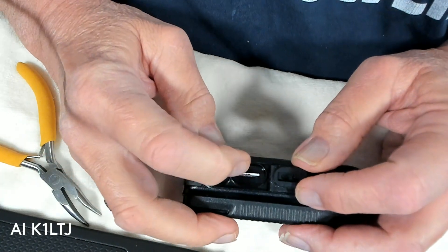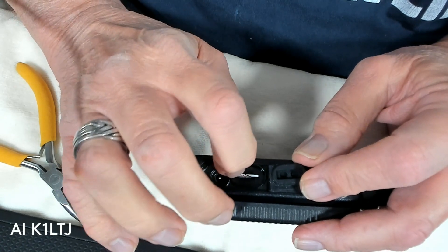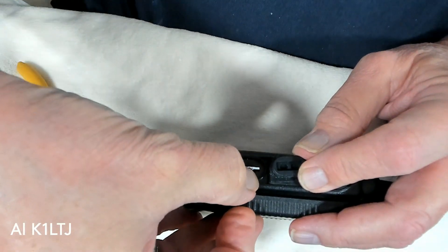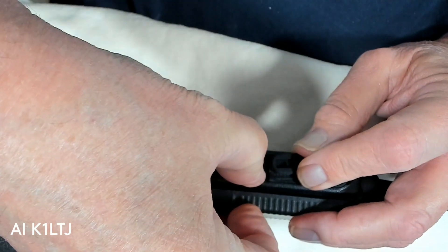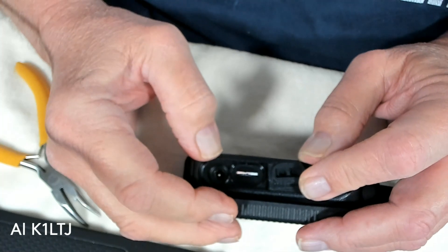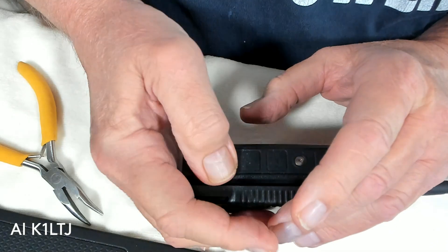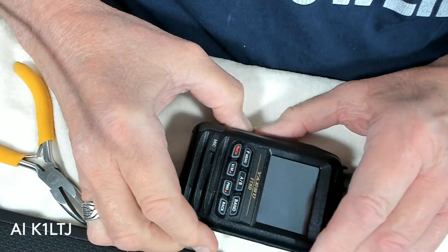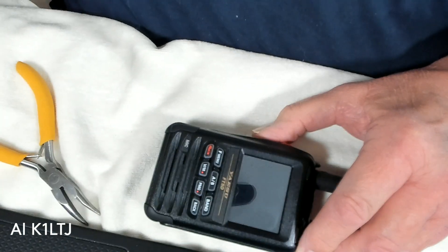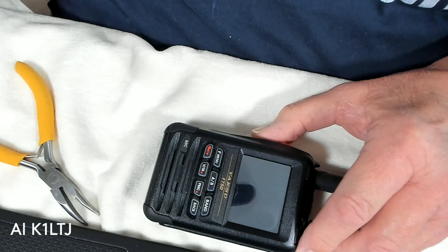Very difficult. In order to get it in, I have to put a lot of pressure on it because you just can't put it in the way you would expect. Then it pops out a little bit and it either works or it doesn't. So that's the story. I don't know if that's normal or not, but maybe you can take a look at one there and tell me if that's the way it's supposed to work.